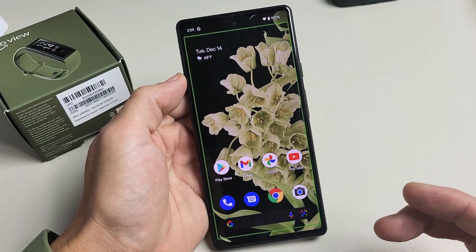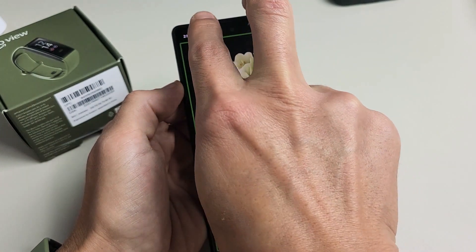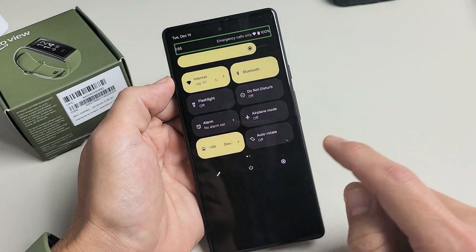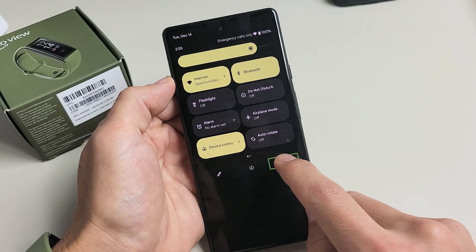So from here, first thing is go to your settings. We're going to use two fingers. From the top, slide down like this. Now we're going to go to settings, so go ahead and slide down again with two fingers. You see the settings icon right here — tap on settings once, confirm, double tap.